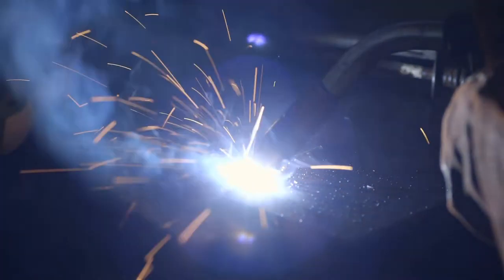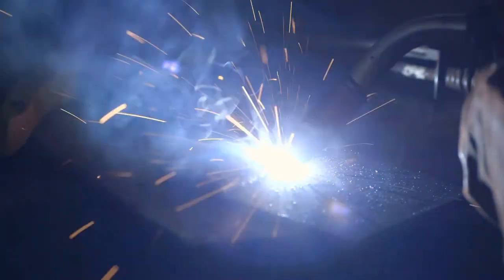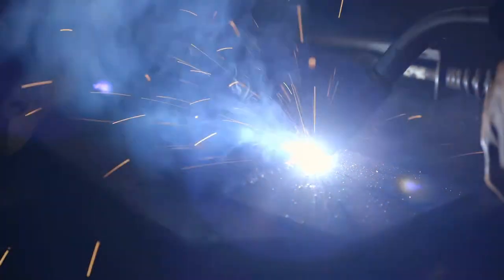During welding, however, this chromium layer is compromised, leaving the weld and the area around the weld, known as the heat-affected zone, vulnerable to corrosive attack.